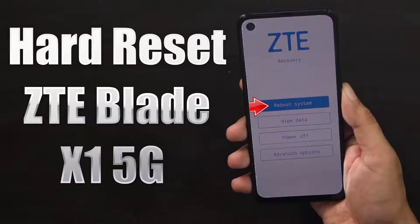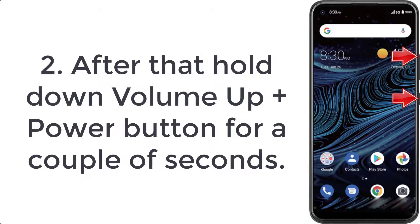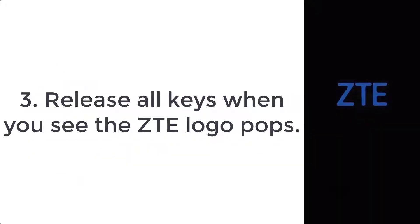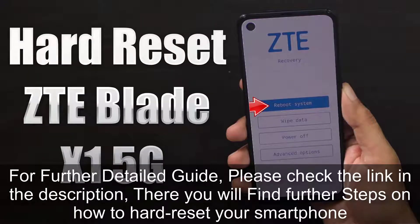How to hard reset ZTE Blade X1 5G. Step 1: firstly turn off the mobile by pressing the power key for a few seconds. Step 2: after that hold down volume up plus power button for a couple of seconds. Step 3: release all keys when you see the ZTE logo.